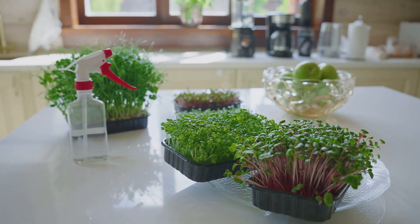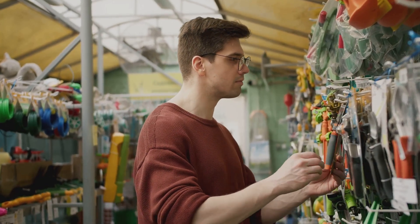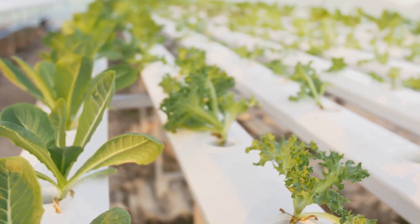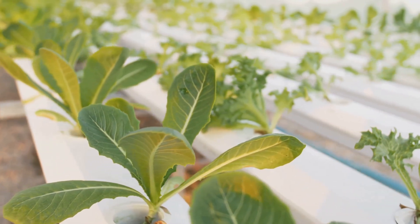Starting a hydroponic garden doesn't have to be complicated or expensive. Many of these items are readily available online, at your local garden center, or repurposed from around your home. You can even get creative and repurpose household items for your hydroponic setup — the possibilities are endless and the results can be incredibly rewarding.